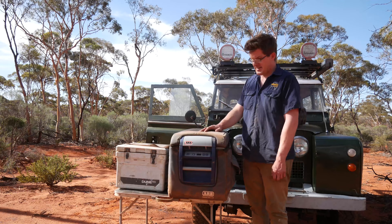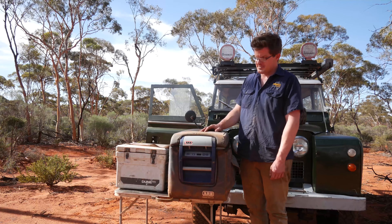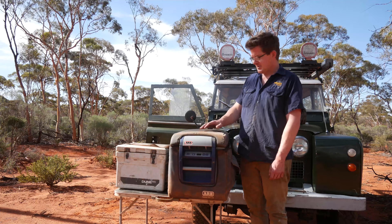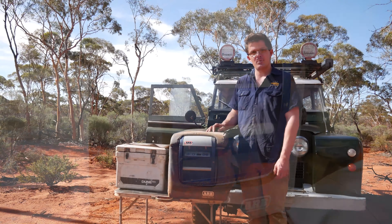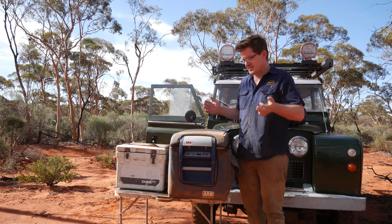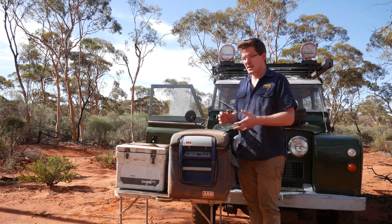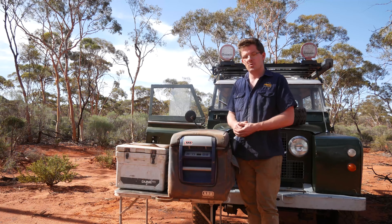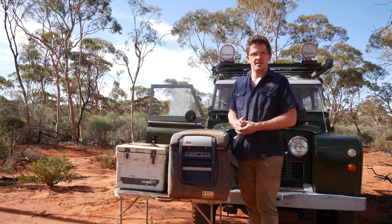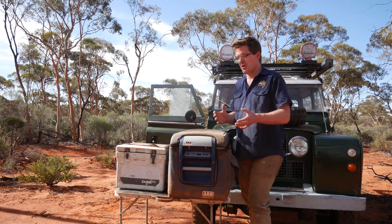This is my fridge. I've had this for about five years and it's been on many adventures as you can see. It's got little splots of SAE 90 gear oil over it, plenty of red dust, and it's certainly done a pretty good job. It's a 35 litre fridge, which some people here in Western Australia might consider a little bit too small, but for me it does everything I need.